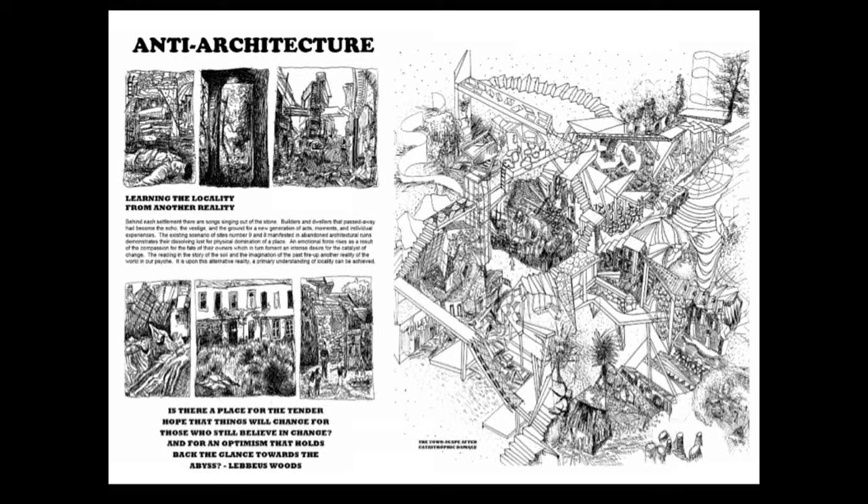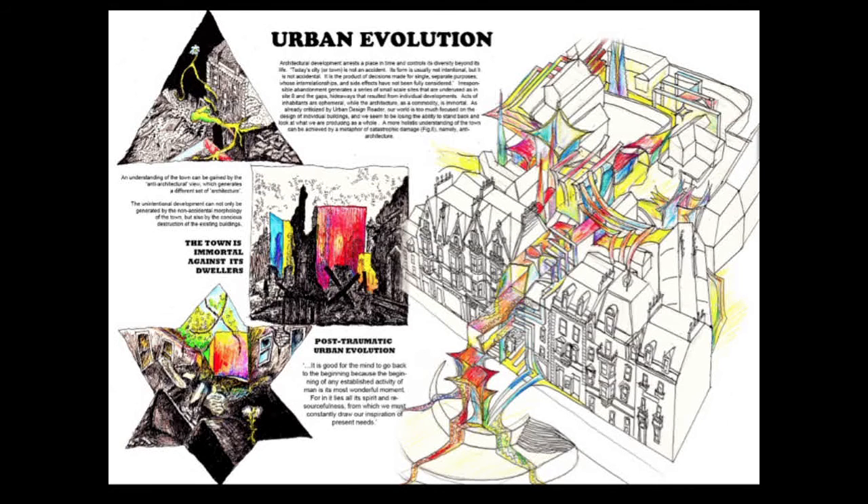At the end of the project, I took anti-architecture as an alternative vision for understanding townscape. I tried to draw the site after catastrophic damage such as a bomb or war. I made a series of sketches showing the experience of walking through this traumatic space, and then something colorful and green grows out of the ruins, transforming it into a fantasy world. It's a process of urban evolution exploring the optimism in architecture. My inspiration came from Lebbeus Woods.